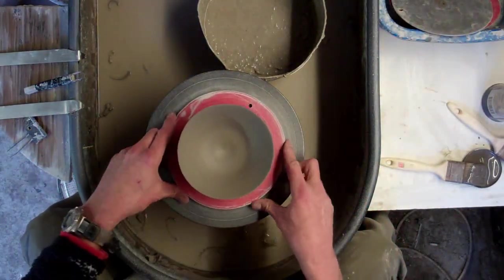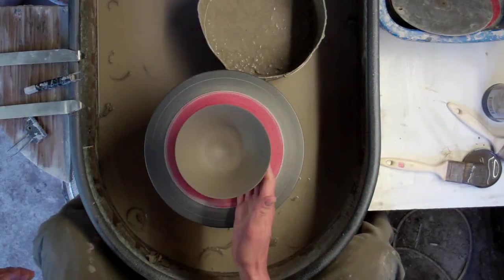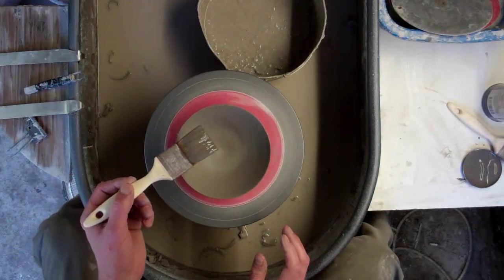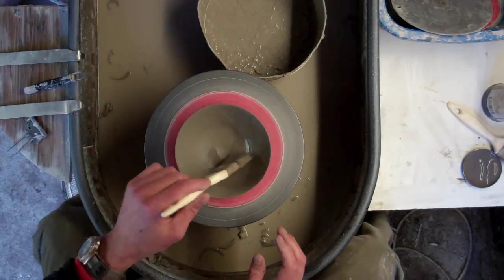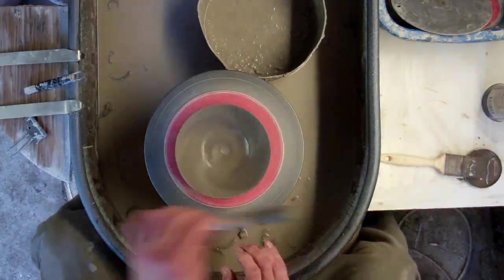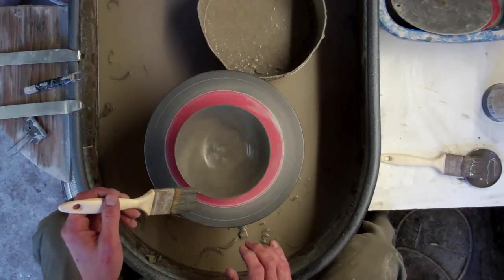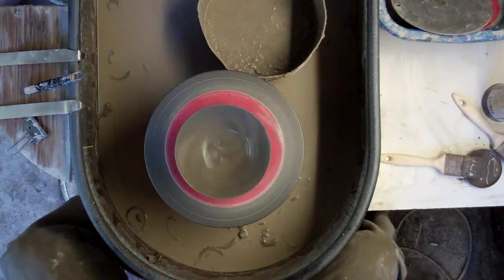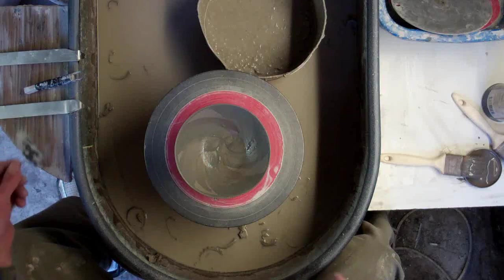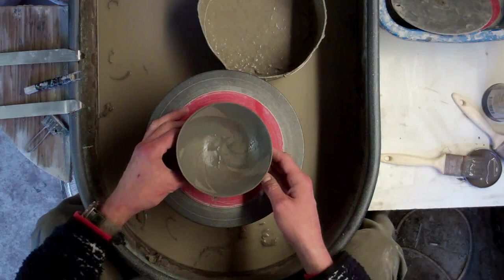I'll try a random brush stroke one, which comes out really effectively once it's fired. I've got one type of slip and I'm just going to slap it in like so — totally random. And then a different coloured one, do the same thing, slap it on. And you end up with something like that. All the colours sort of bleed together when it's glazed. So that's the third one.